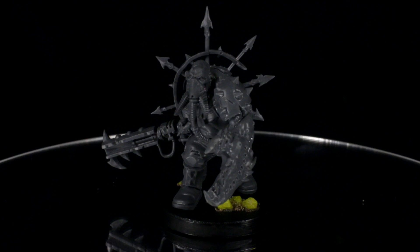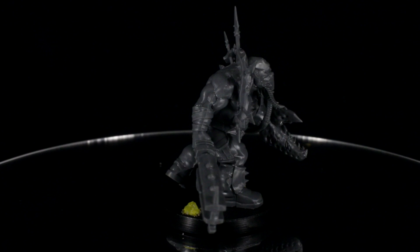Hey everyone, Guy from Midwinter Minis here. In this video I'm going to show you how to paint up the Chaos Ogryn, part of the Traitor Command expansion pack for Blackstone Fortress.